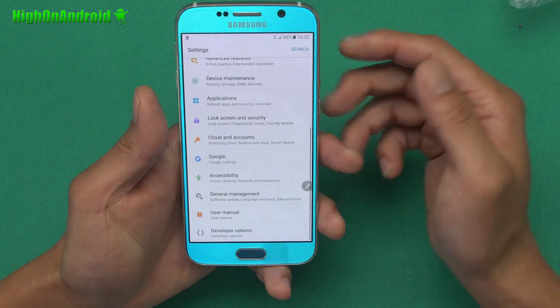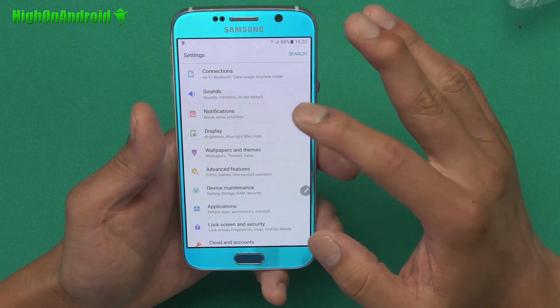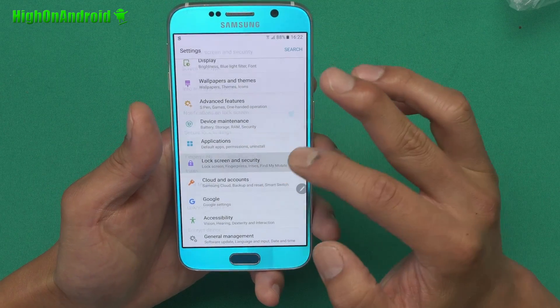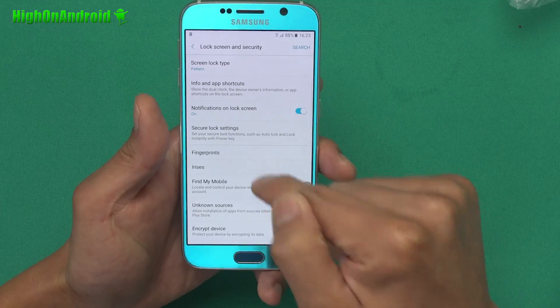So this is the settings — you can see Samsung has really changed everything around. Let me go ahead and show you the coolest feature, which is of course security. Irises: the Note 7 does have an iris scanner, as proven here.